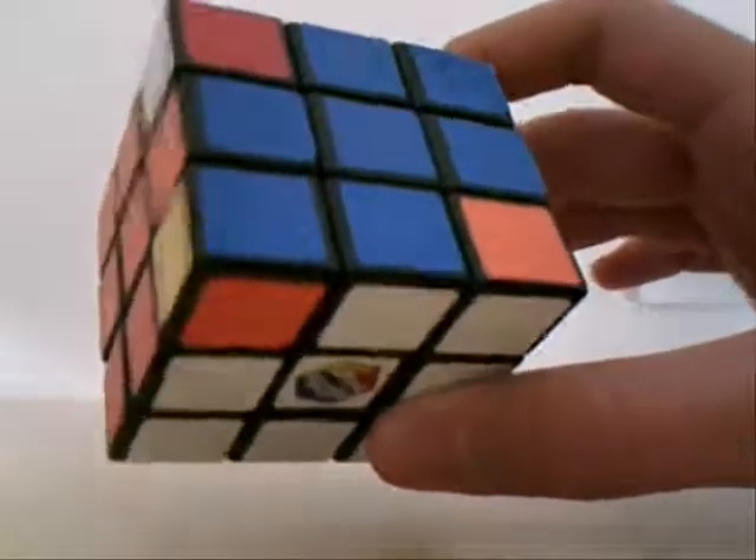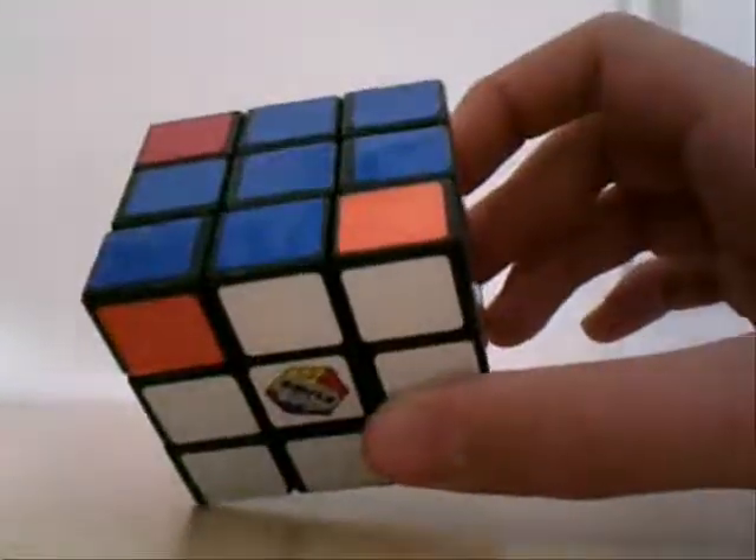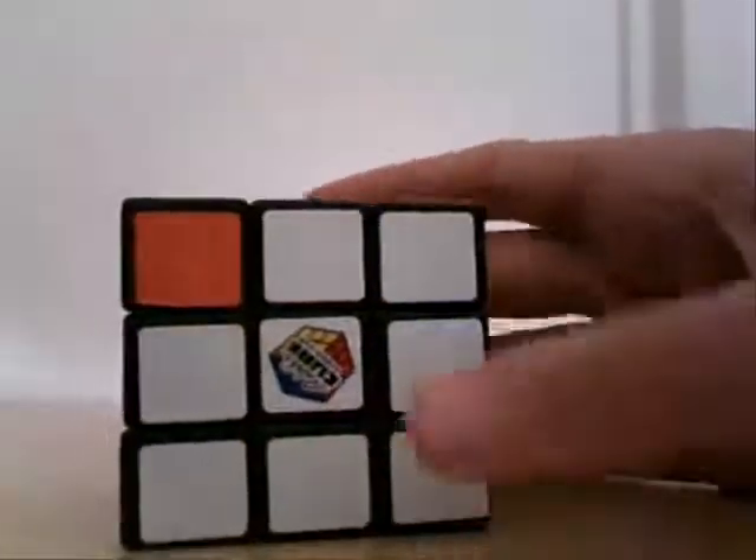I had to mess this up, so as you'll notice, it's not exactly the same pattern as it was last time, because accidentally I had skipped step six, which happens sometimes. So step six, we're going to learn how to put the corners in the right spot.